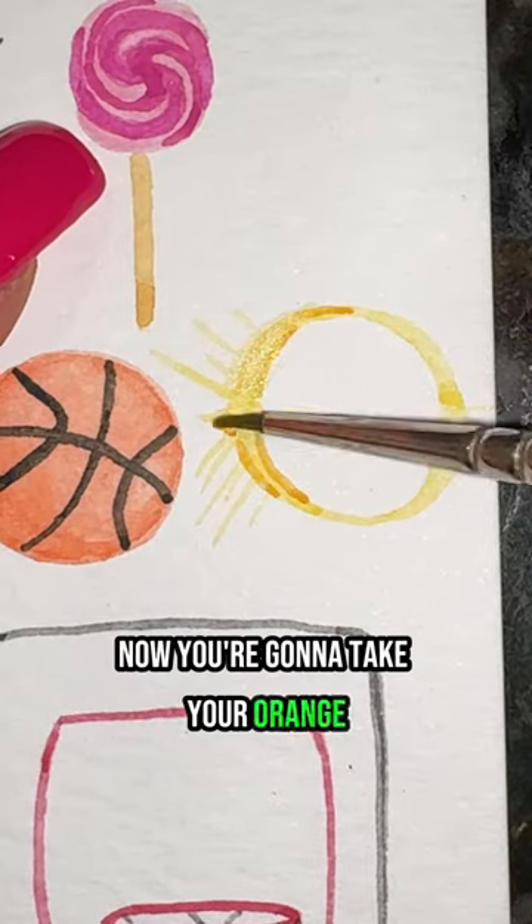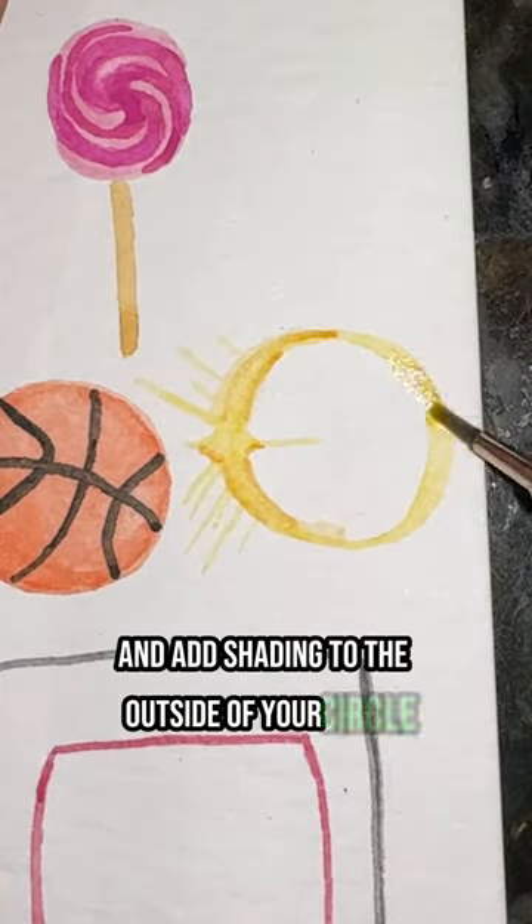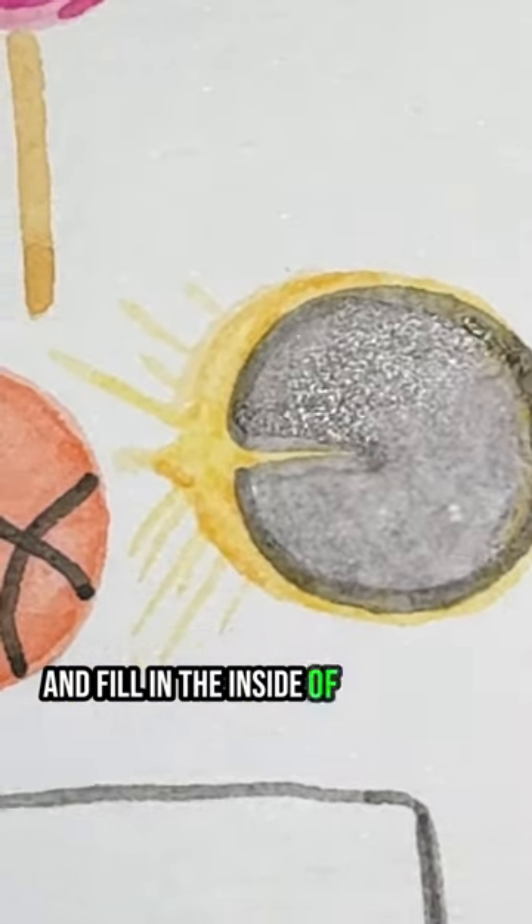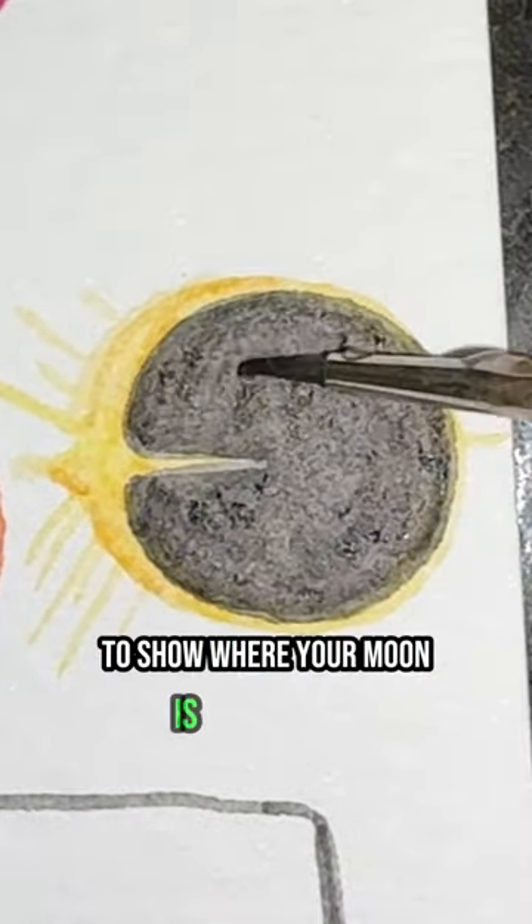Now take your orange and add shading to the outside of your circle and blend it out. Then take your black and fill in the inside of your circle to show where your moon is, and that's it.